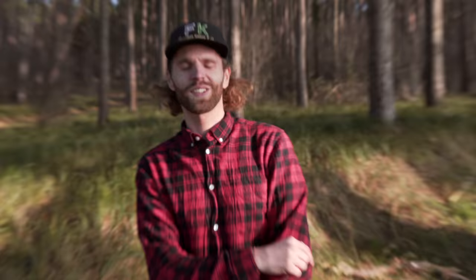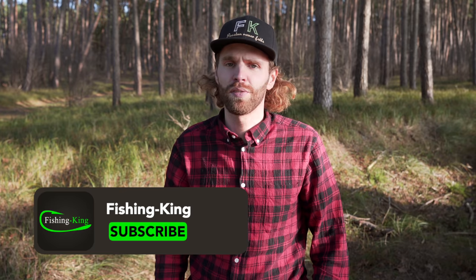Hi guys! Das ist Hubertus hier von Fishing King. Herzlich willkommen zu unserem neuen Format, das Adventure Tutorial. Wir werden heute zum ersten Mal ein Adventure Tutorial drehen. Wir sind hier in der Nähe von der Elbe an Jörg Strelos Hausstrecke, dem Biosphärenreservat. Und unser Ziel ist es heute, Zander vom Ufer im Winter zu fangen.